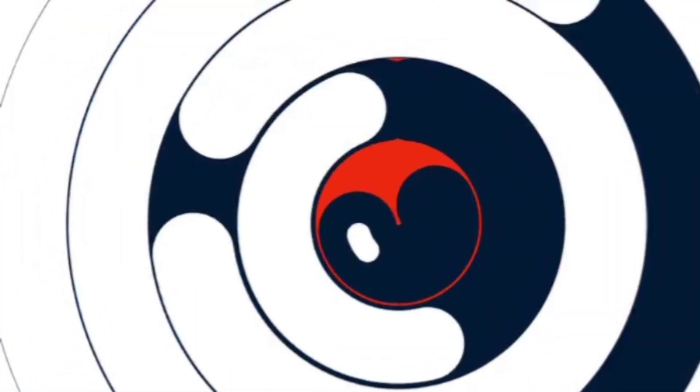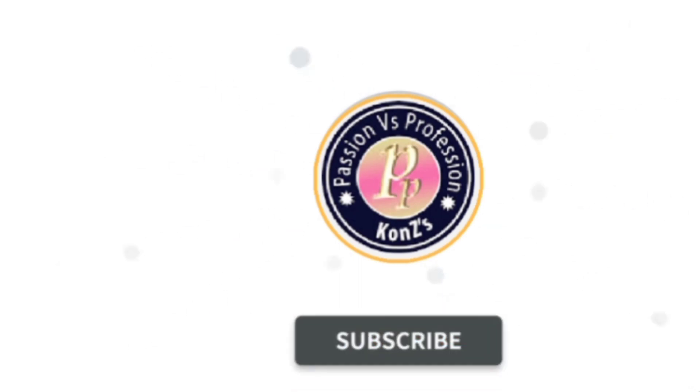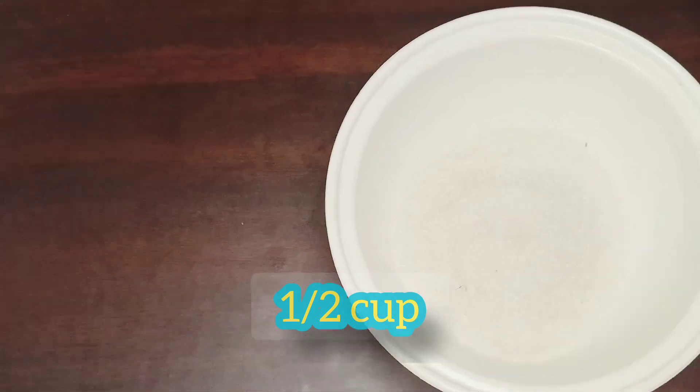If you want to subscribe to our channel, please click on the bell icon.